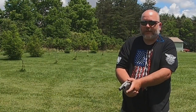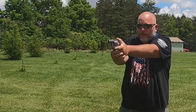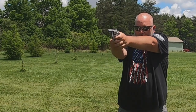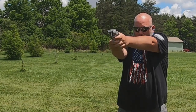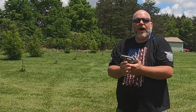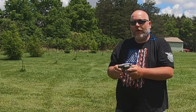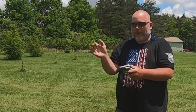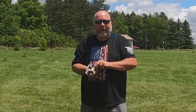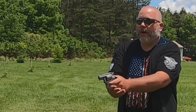Those weren't too bad. Now I'm going to try the same rounds in single action. Not bad at all — single action is really nice. The double action is heavy, like 12 pounds, but it's real nice and smooth, so it's not that bad. I've only got three rounds of these left, so let's shoot them double action.